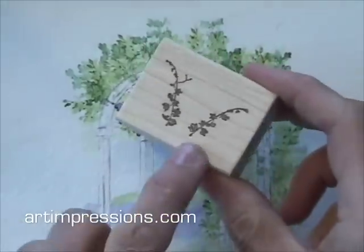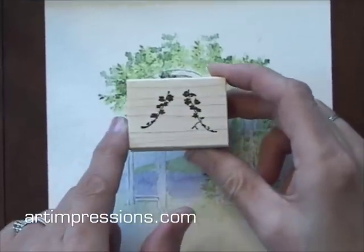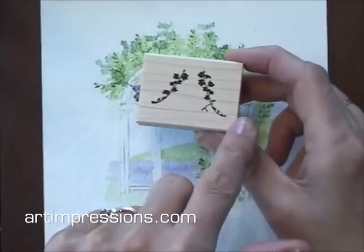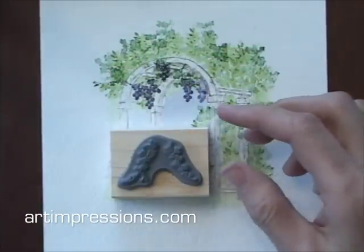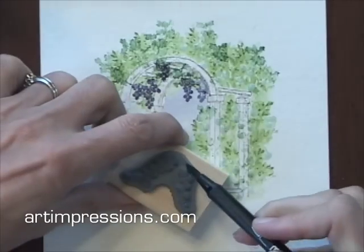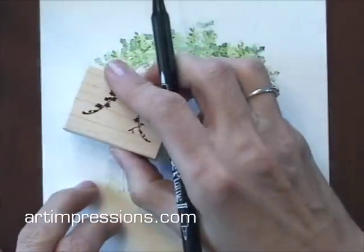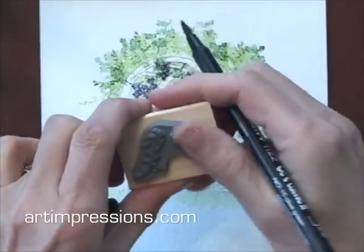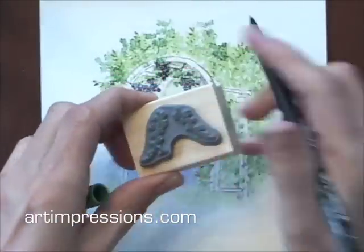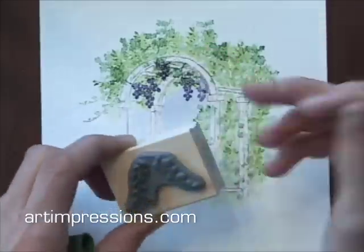That looks pretty good. Now I can add some more vines using these little shoots. These both come on one block, so we can use the left side on the left and the right side on the right. I can just ink one at a time. I'll start with this side and I'm going to use my number 14 — just ink that and stamp it right outside here like this. Clean that off. To clean these, you just use a damp cloth with water — they clean off really easily, or your thumb like I just did.